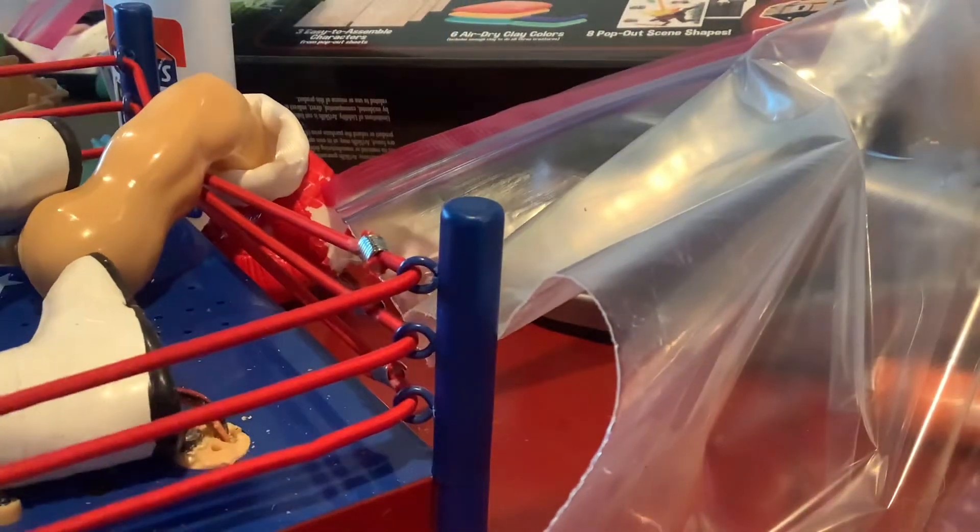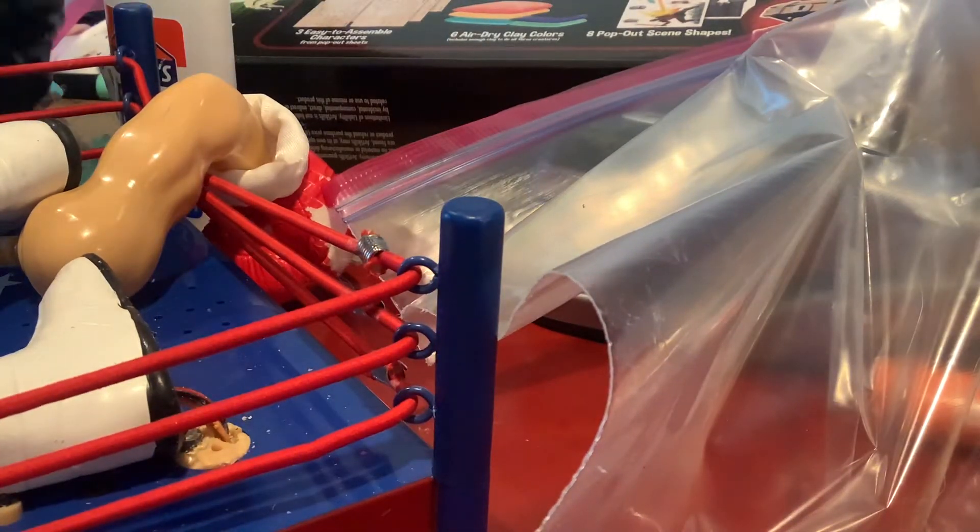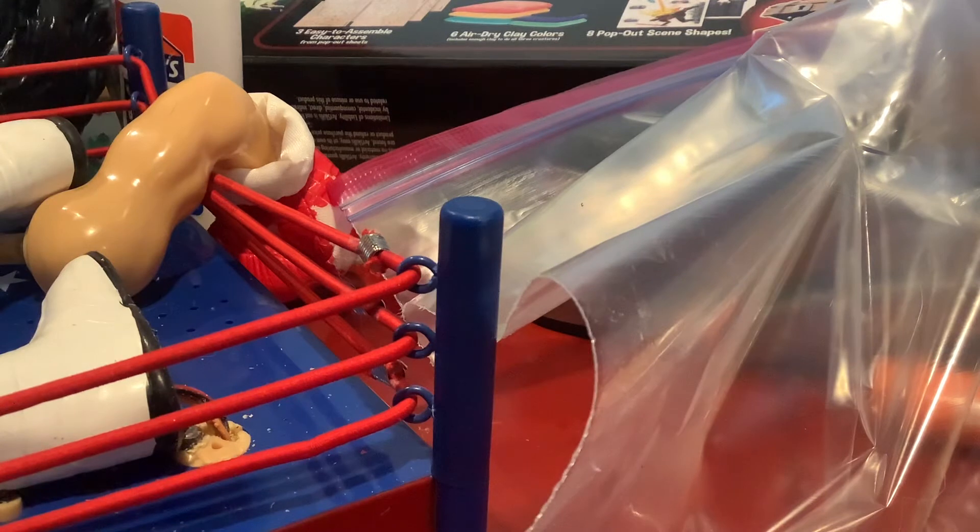I understand most of you guys probably would do a demo of Rocky, even though he's completely taken apart. I could have made one before the repair, but I just wanted to repair him. Let me take out the mechanism.